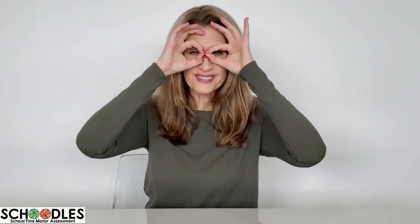Look at me. Make two circles like this. Put them together like this and make glasses. Can you see me?